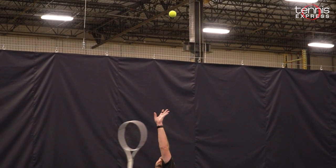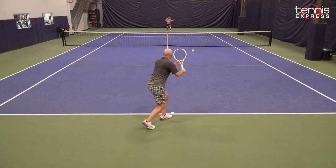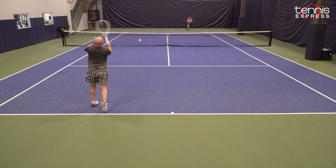On court with the T-Fight 295 and 300: the 300 offers more control. It has a smaller head size and in some ways feels more mobile. I think that's because of the more headlight balance — the 300 just seems faster through the swing than the 295.